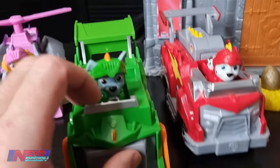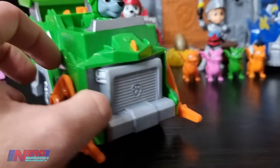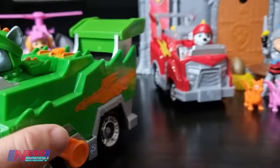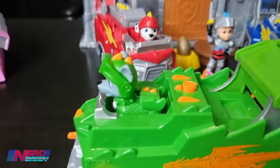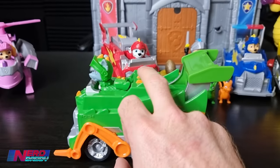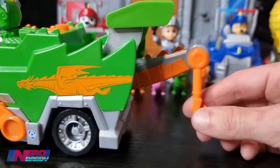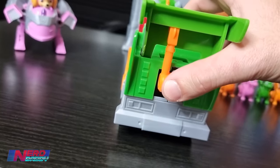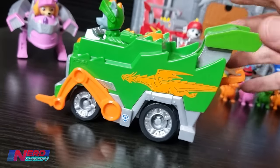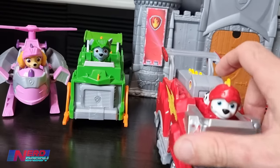Next one here is Rocky, complete with the dragon symbol - the Rescue Nights dragon symbol on the front with Paw Patrol, and the same on both sides. He's just got the button on top here. So you push the button and it makes his dragon tail shoot out with a hook as well. And to make it go back in, you just push it in like that. So that's Rocky - he doesn't shoot anything out, he just has the dragon tail.